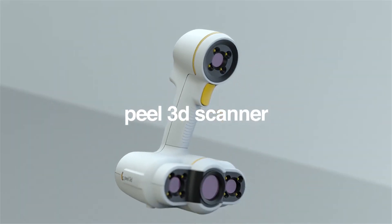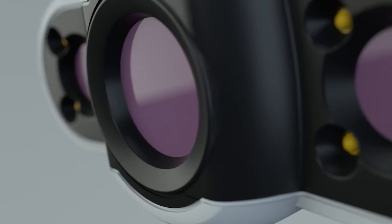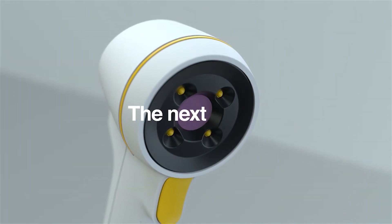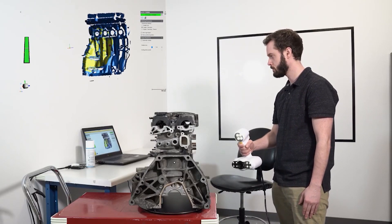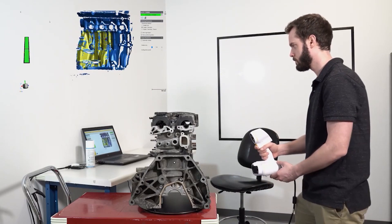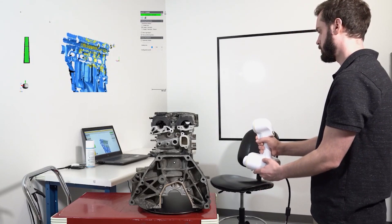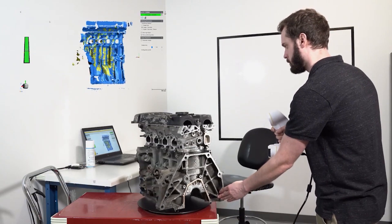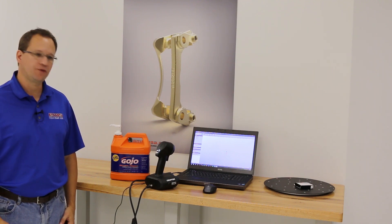Since this video was made, the GoScan 50 is now called the Peel 2 3D scanner. It's the exact same scanner as the GoScan 50 — just a different name and a different color — but as far as features, accuracy, and software, it's exactly the same. We felt this video was still relevant; we just wanted to let you know it's now called the Peel 2 3D scanner.